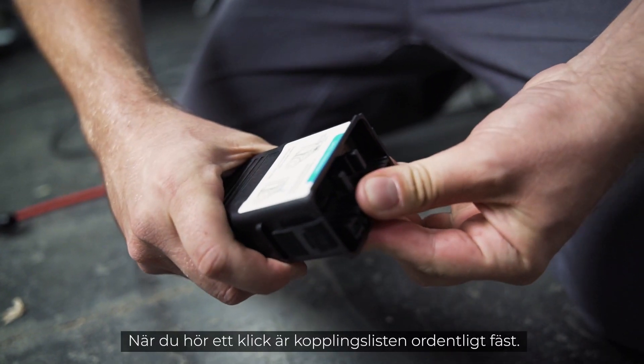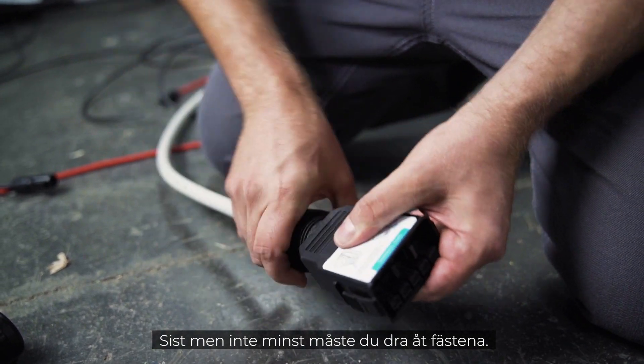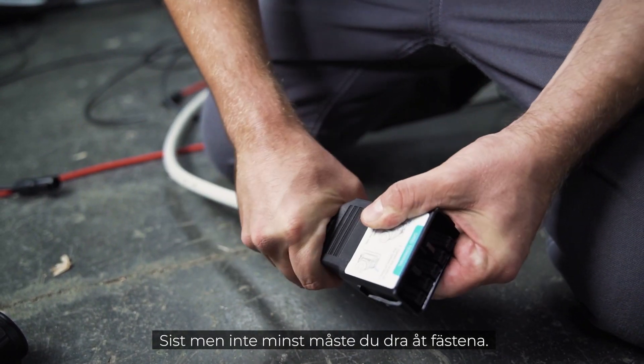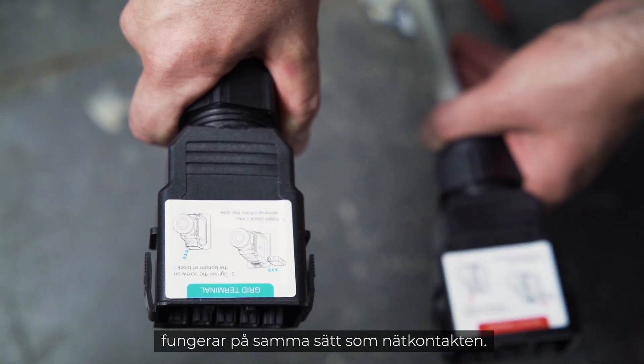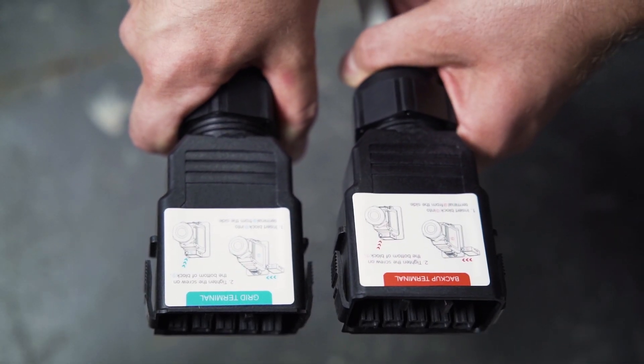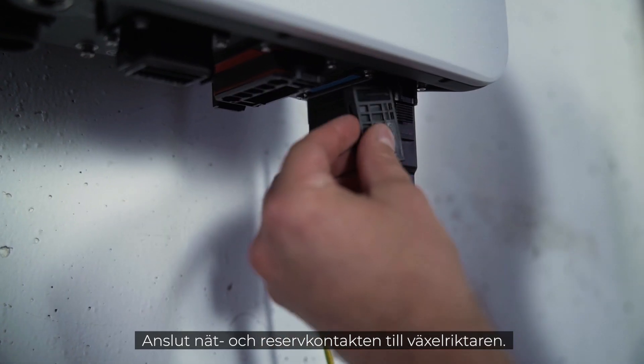When you hear a click, the terminal strip is properly engaged. Last but not least, you have to tighten the fasteners. Assembling the backup plug works the same way as the power plug. Then connect the power and the backup plug to the inverter.